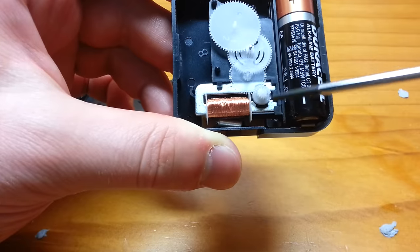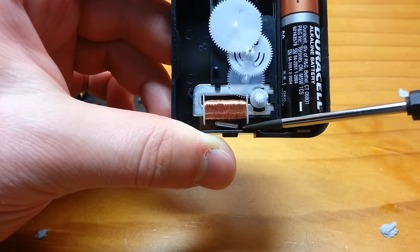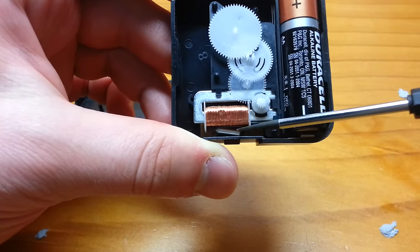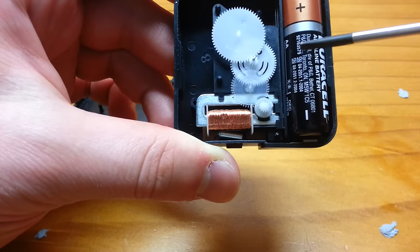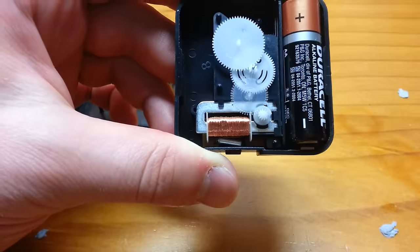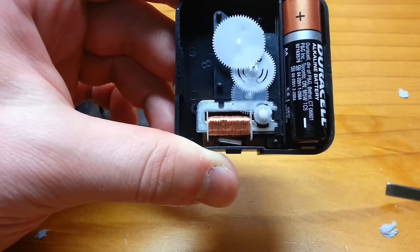I hope that description made sense, because it's a really important part of how this amazing mechanism works. The only other thing you might notice in here is this small silver capsule. That small silver capsule is actually a container, and that's where the quartz crystal is that gives this device its name. I'm not going to explain how quartz crystals work - there are plenty of good guides for that.